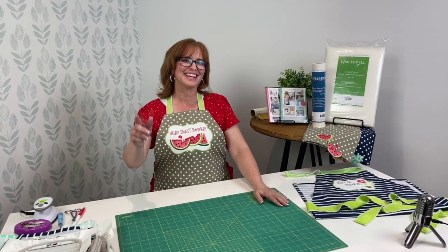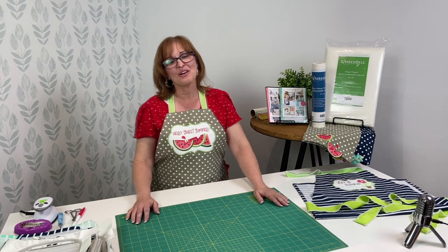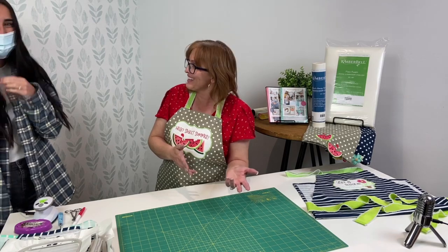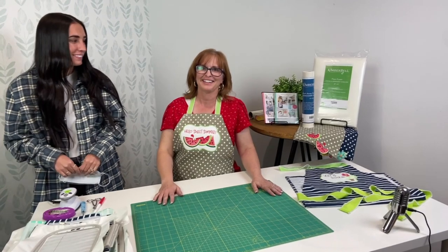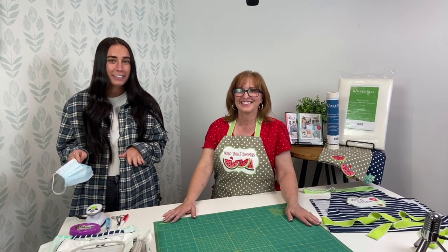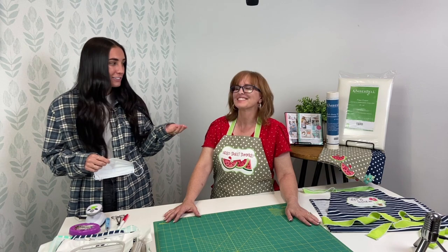Today I also wanted to introduce someone to you — Maddie, come on over. I have a special guest who's always with us, you just don't even know it, and it's Maddie. Maddie is wonderful; she's the one that helps us answer all these questions. So make sure you put your questions in the comments so that we can get them answered by Laurie.